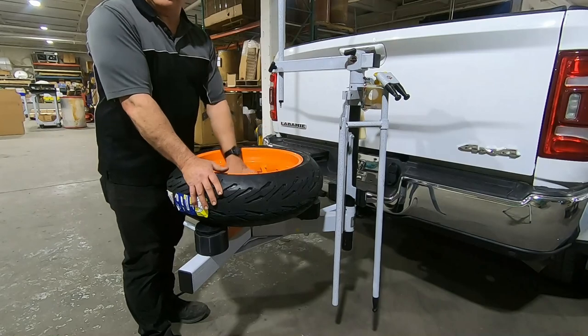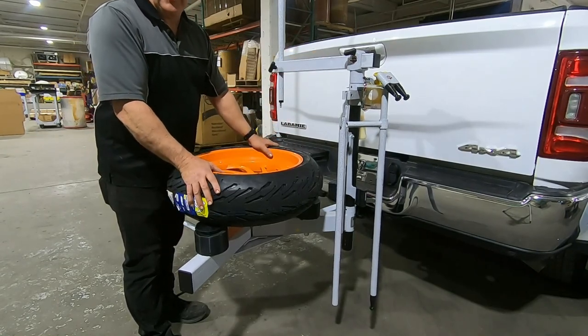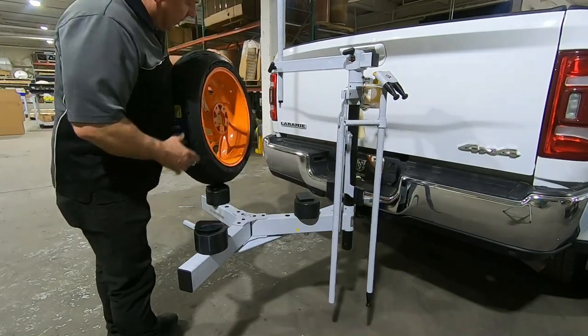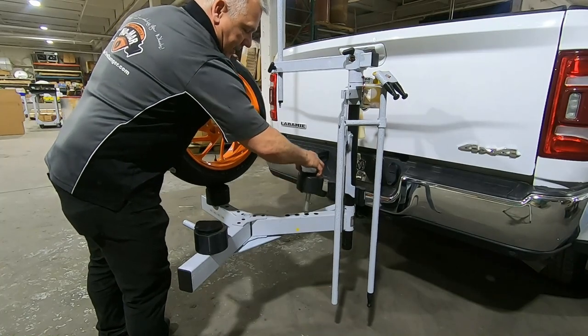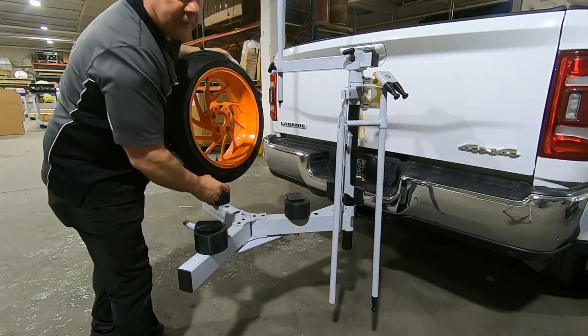I'm going to be replacing this tire on this 17-inch support wheel using our tire changer mounted on a two-inch receiver mount. First thing you do is let the air out of the tire — I've already done that. The tire is still seated; use the back block to spot on the frame where the yellow dot is.